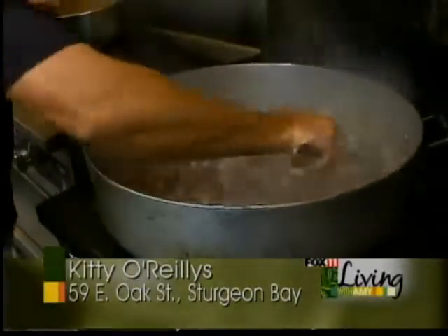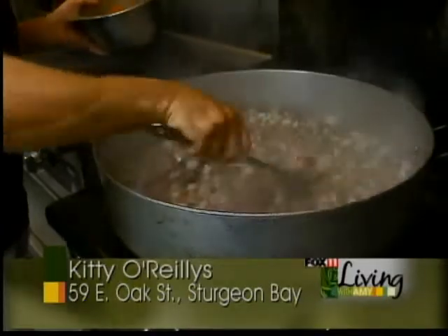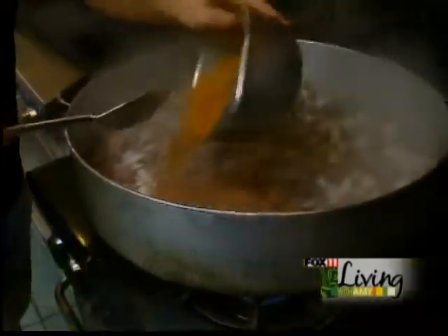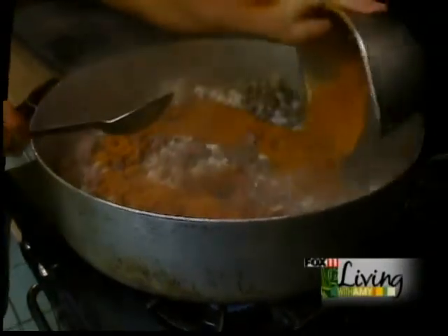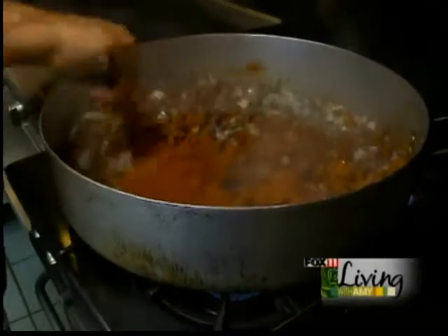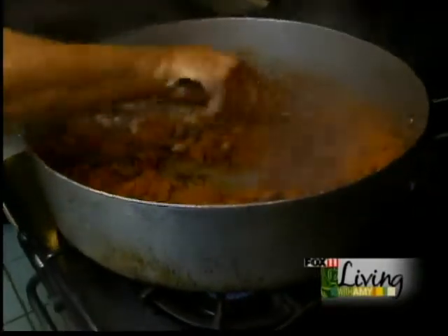We have our meat nice and brown, cooking with those onions for lots of flavor. The next step is we add our dry mix, which consists of paprika, chili powder, garlic powder, and onion powder. Stir it in really well.